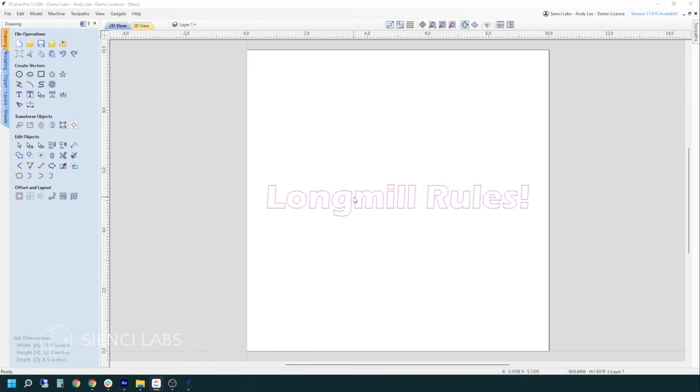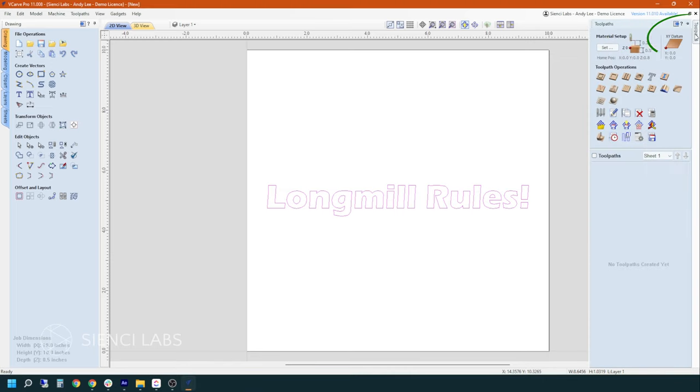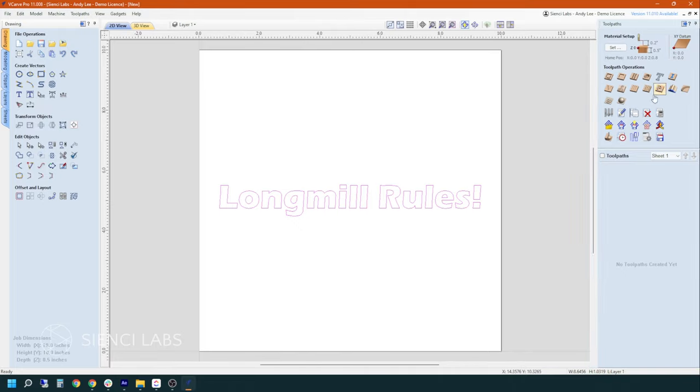Now that we have our font selected and the size we want, we are going to select the type of cut we are going to create. We go to our toolpaths up here and click on that. I like to pin the menu to the side so it doesn't keep bouncing around. Under your toolpath operations, you have lots of options: profiles, pockets, drilling, inlays, all kinds of things. I encourage you to go and experiment — that's the best way. And if you're not sure, there are lots of resources out there that explain each one in more detail.